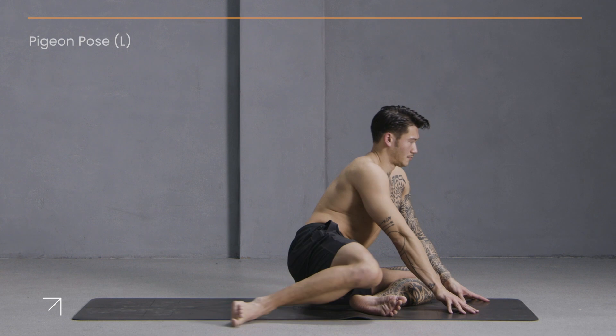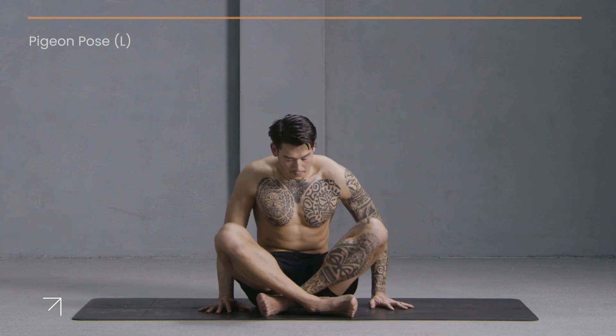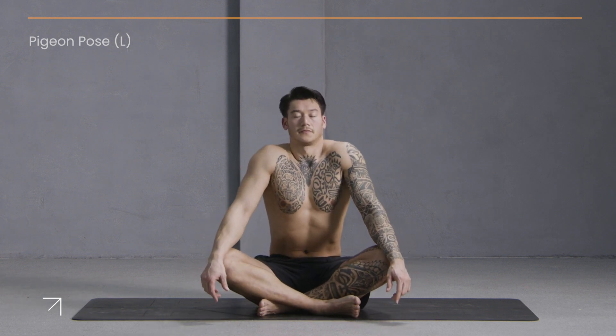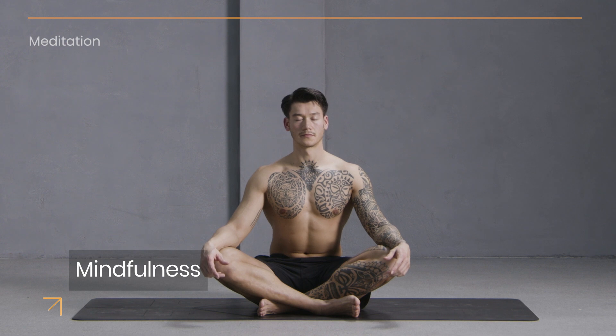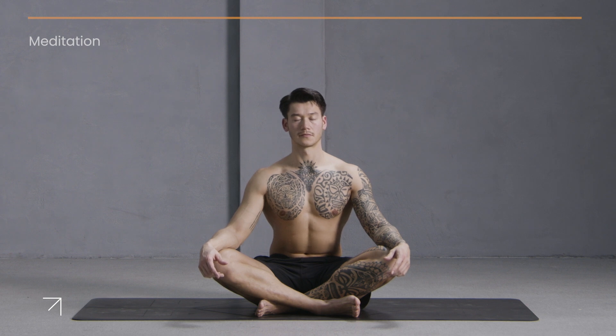Coming into an easy seated position. If it's uncomfortable on your knees, come back to seated on your heels. Roll your shoulders up, down, and back. Release your hands on your thighs and close your eyes for a moment. Absorb everything we've done today in our energizing morning flow. Come back to the goal you set for yourself this week and reflect on that moment before we close class and head out to your day.